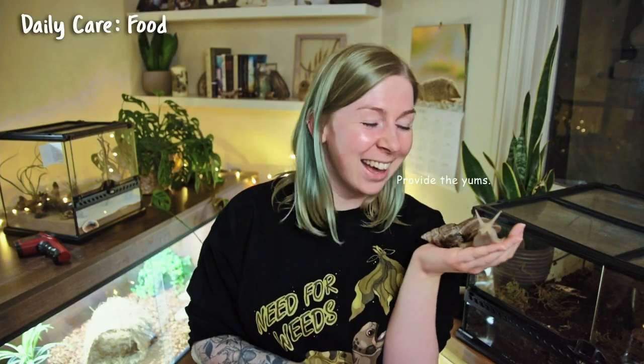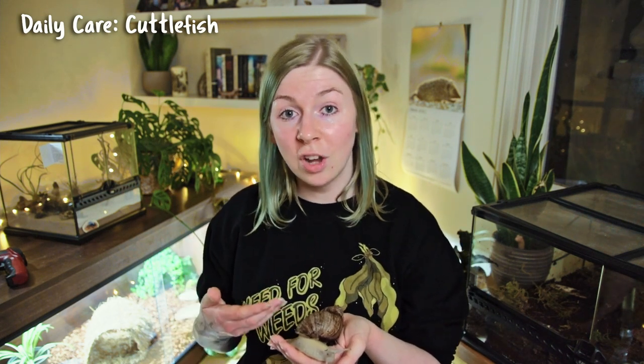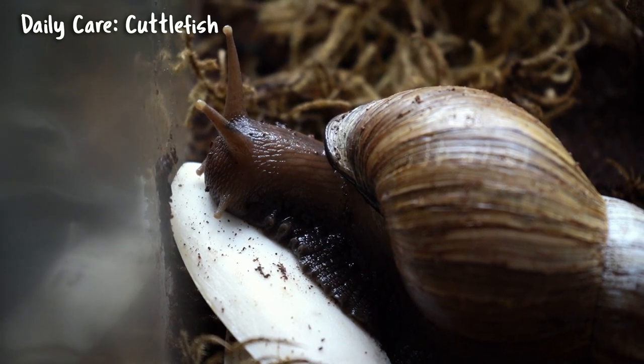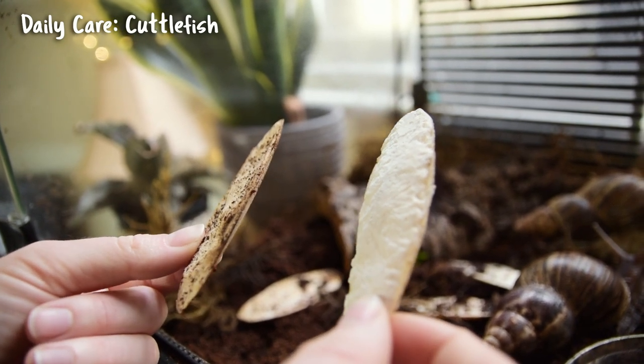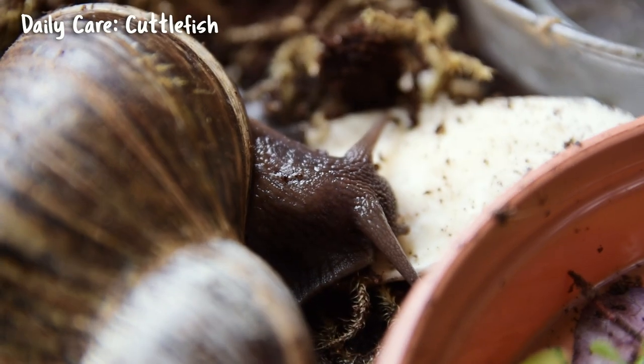As well as daily food, it's important to make sure your snails have a constant supply of cuttlefish. Cuttlefish is an essential building block of the snail's shell — they need it to stay healthy and survive. It will be devoured quite rapidly. Originally a creamy-white color, it will eventually fade to a pinkish-red color, at which point you should throw it out and replace it with a new cuttlefish bone.